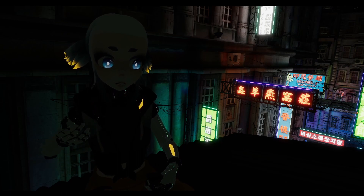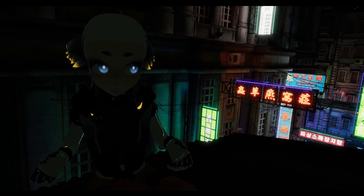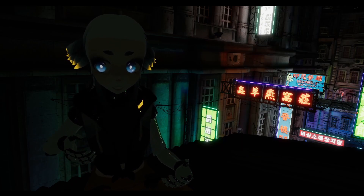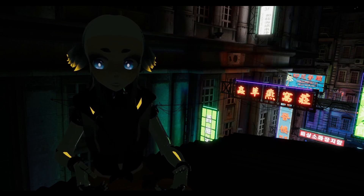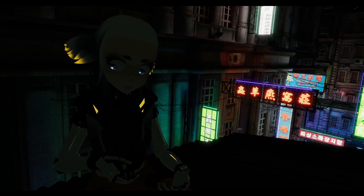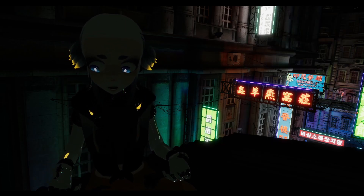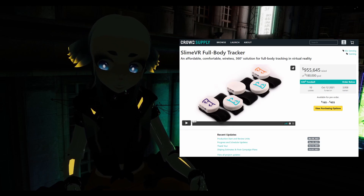Number one: what are SlimeVR trackers? SlimeVR trackers, which are also called slimes, are an open source full body tracking solution. They are more expensive than MediaPipe Pose, considering that's free. However, they are cheaper than other methods of traditional full body tracking, for example Tundra trackers. And although you can order slime trackers from a crowdfunding page, it is generally cheaper and faster to build your own.